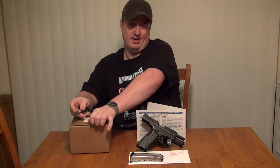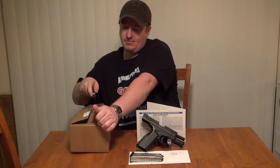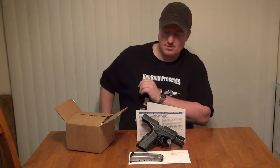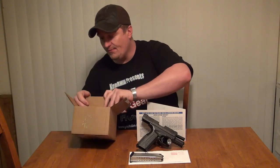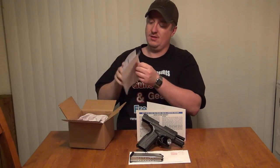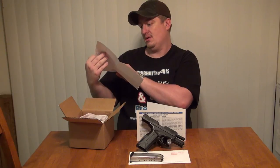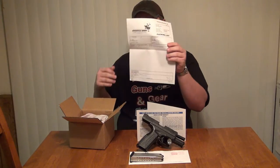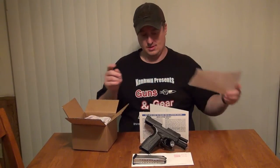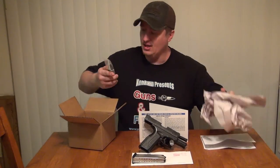I've sharpened my pocket knife. Some of you watching my previous videos noticed it was getting pretty dull when I was trying to open packages, but I went ahead and sharpened it up, so don't have to worry about that. Let's see what they've sent me in this box. They sent me paperwork that indicates they shipped one magazine, and some packing material.